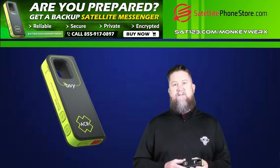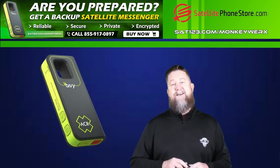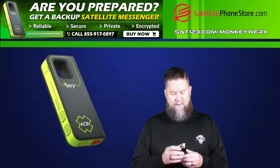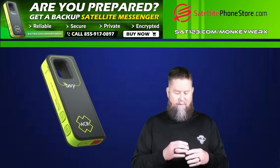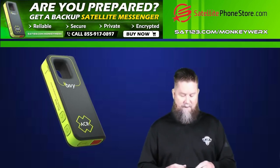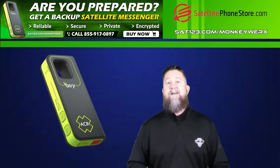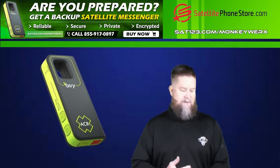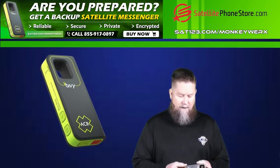There are no activation fees, and included in that service of unlimited text messaging worldwide is a new feature — SOS, handled through Global Rescue. There's a little red button on the bottom, and let's say you're out in a situation, whether it's on-grid or off-grid, and you decide you need some help. You push that little red button and the Rescue Ninjas are coming to you.